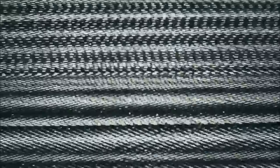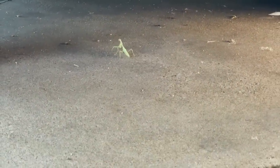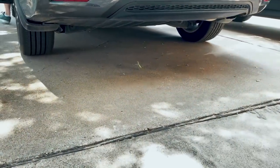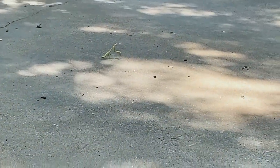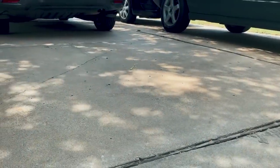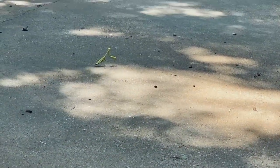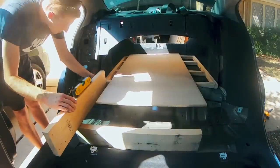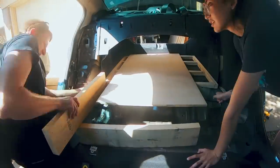Whoa, is there a bug? He's really big — he just fell out of the tree. He's like running after your car; he doesn't know what to do. He's looking at me. Creepy.